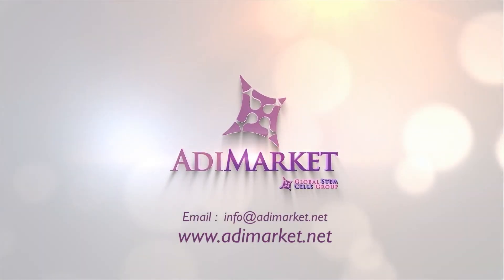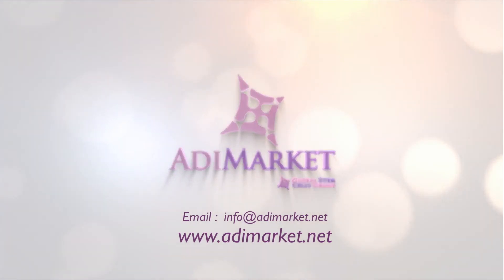Order today by emailing us at info@addiemarket.net or order right now online at www.addiemarket.net.